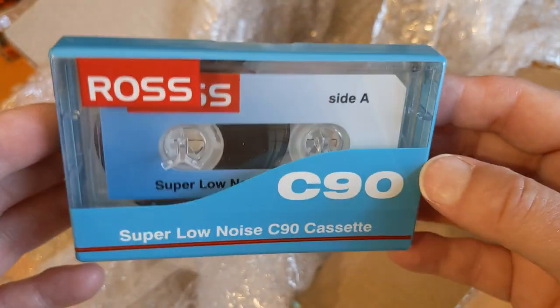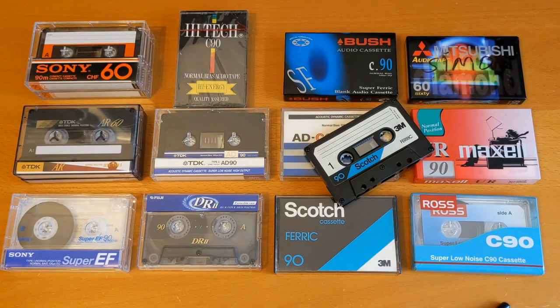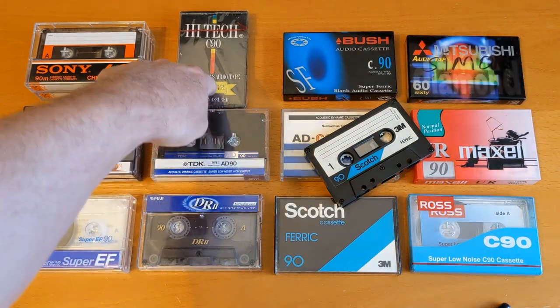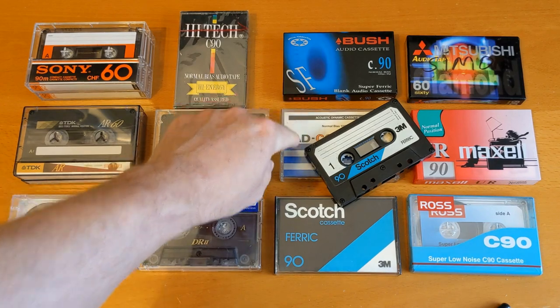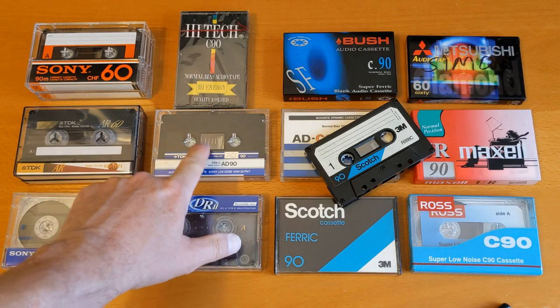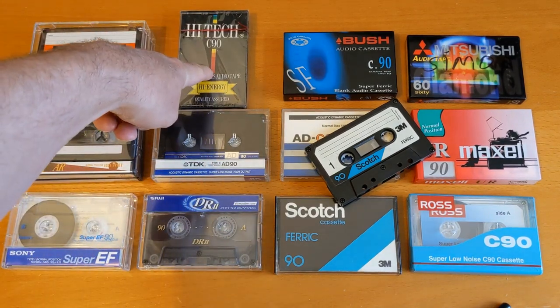So let me just have a quick add up. 14 new cassettes - two, four, five unused. Two Scotch, one in the wrong box - shame, because I'd like to see the original cassette for that. A Fuji, a Sony, a TDK, two more TDKs, two really nice Sonys, and a vintage high-tech. So that's it for another video - if you've got any comments about these I'll be interested to hear them. Thanks very much, I'll see you in the next video.